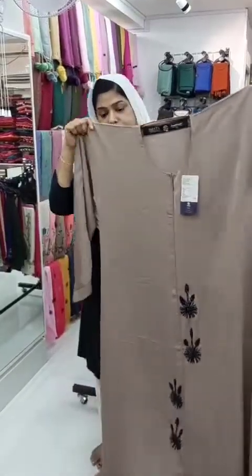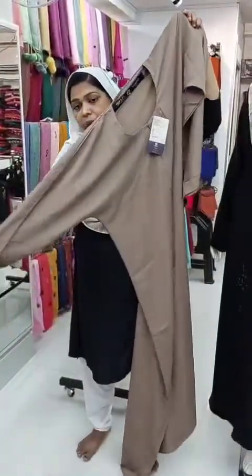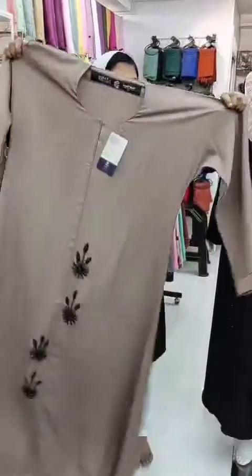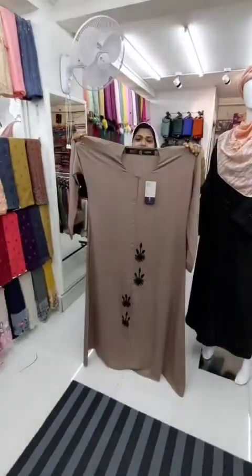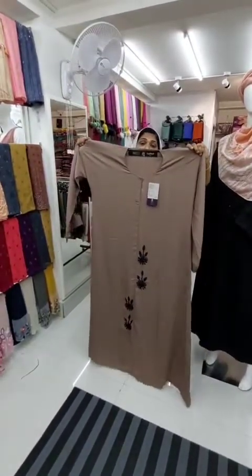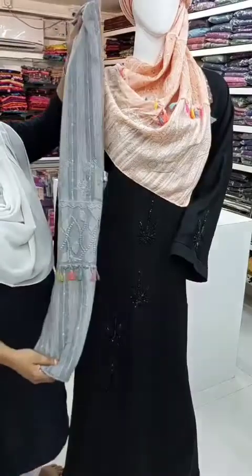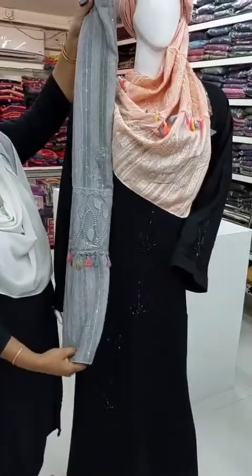I made a color change in black. I cut it. I made a size available. I made a color change in this color.